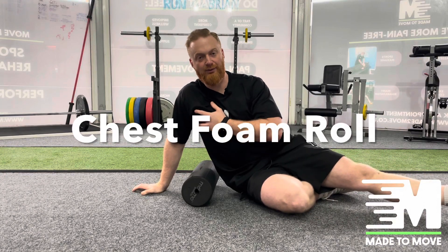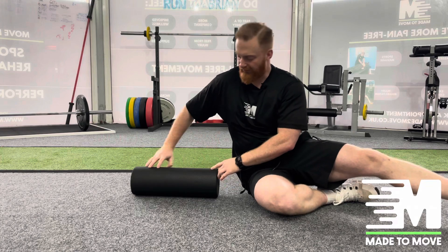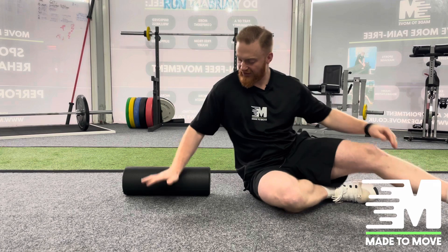In this video, I'm going to demonstrate how we can open the chest by using a foam roller. Unlike the other videos, we're going to be placing it in this direction here, and our mid-spine is going to be resting onto it.